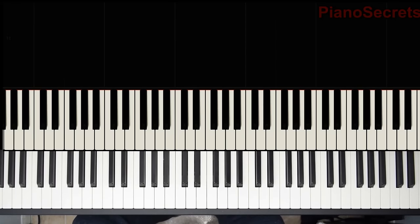Hello everyone and welcome back to Piano Secrets. In this video I will be teaching you how to play The Entertainer by Scott Joplin.